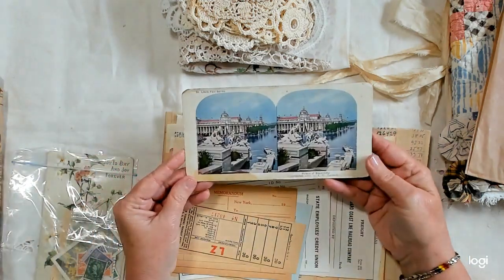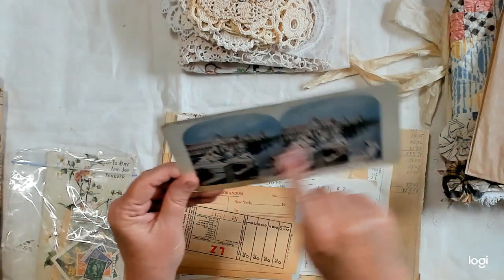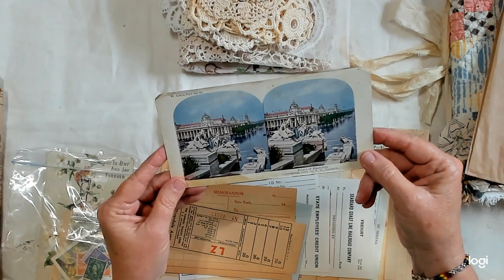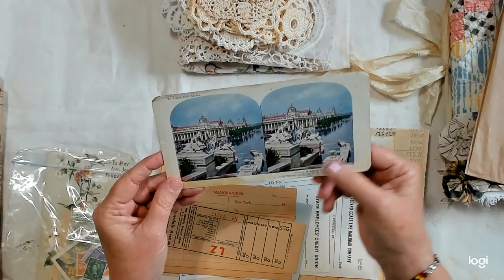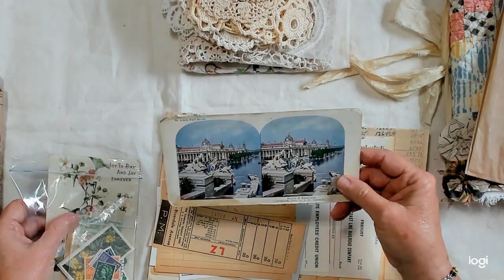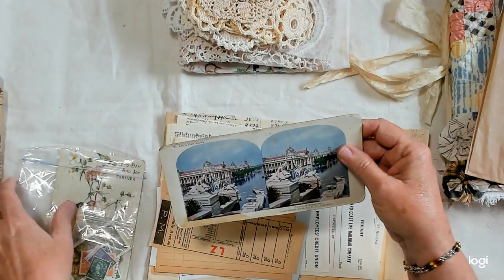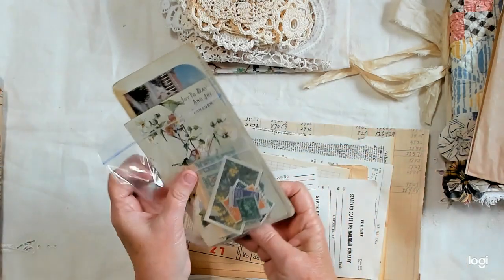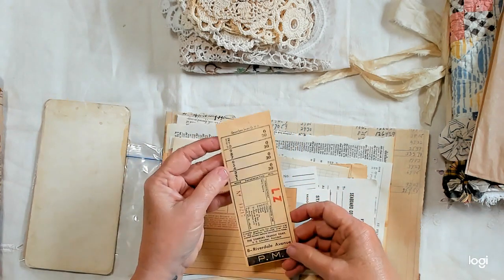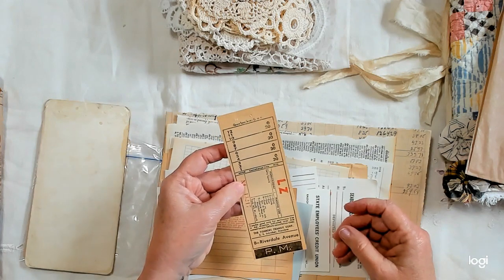I included one of these — they go in an old viewing device, I believe. I don't know how old it is, but it says copyrighted in 1904 and says St. Louis Fair series. There's also a piece of ephemera from the Yonkers Transit Corporation — I think it's some type of a ticket.